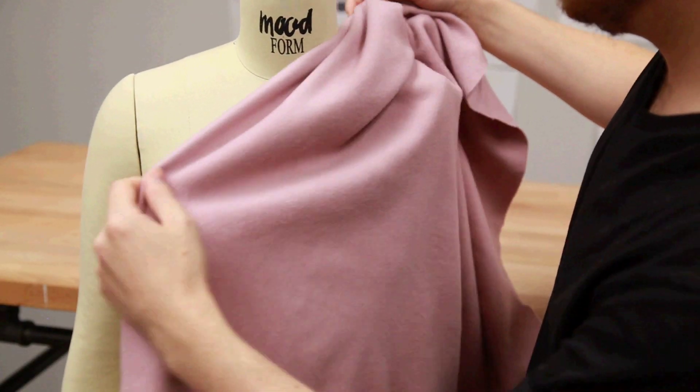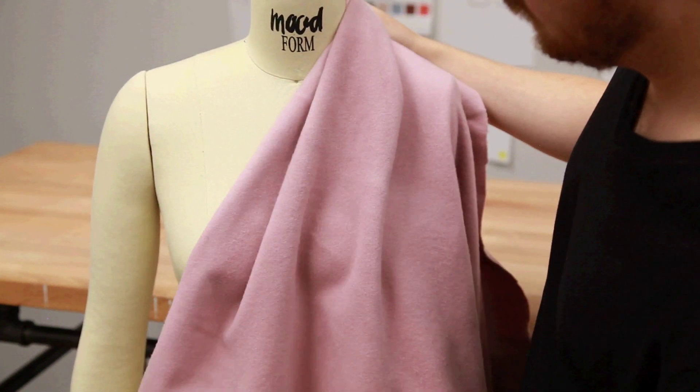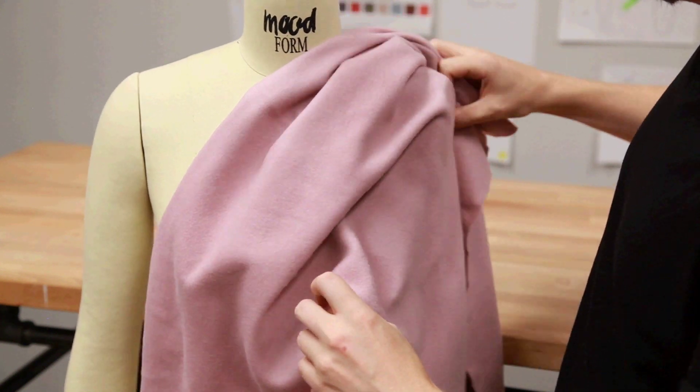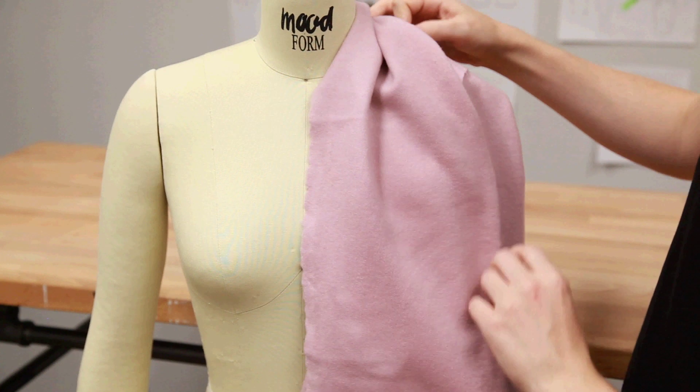This is a little bit less plush than most cashmeres, but it's definitely a lot softer than most wools. It's a medium weight wool, but it's going to be a lighter weight coating. Since it is a thicker fabric, there is a lot of body and some good drape.